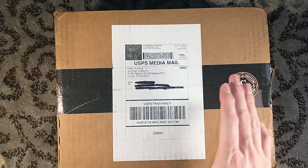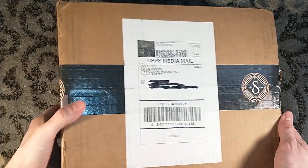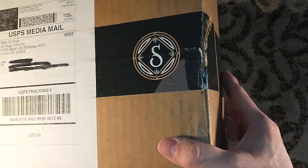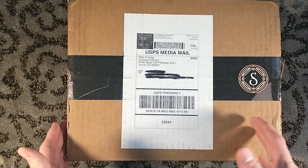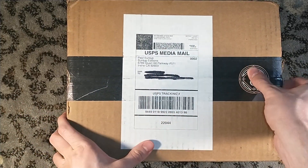Hello, and welcome to a very special Suntup unboxing. You can tell it's special because of the Suntup tape all around the box, which has a shark fin. Shark fins on the tape. This is, of course, Jaws, the artist edition — Jaws by Peter Benchley. I had mine shipped Media Mail, so that's why it has taken so long to get this.